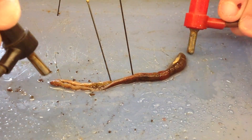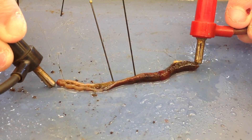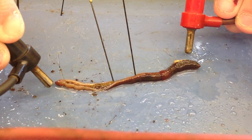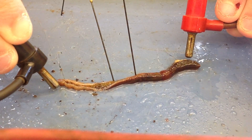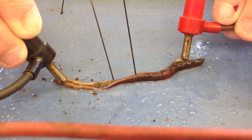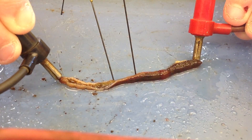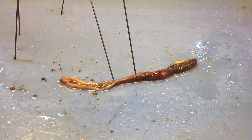Touch it to the worm again. Both ends to the worm. It's trying to move away from... There you go. There you go. And that's enough worm torture.